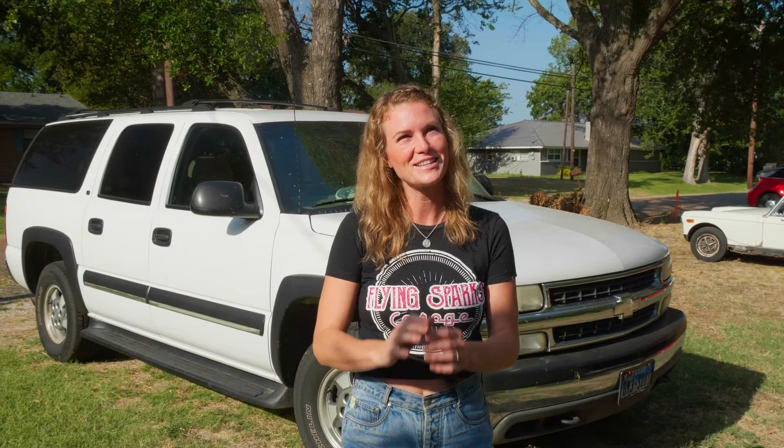Hey there, Emily Reeves here from Flying Sparks Garage, and we've got a bunch of maintenance to do on this here Suburban. It belongs to my grandparents and is in much need of love before we hit the road on a family camping trip, and I'm going to take you guys along on step one of our maintenance.